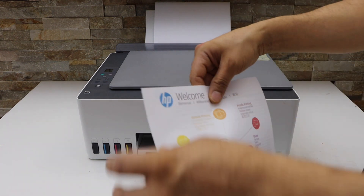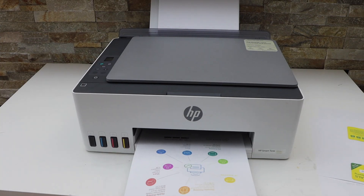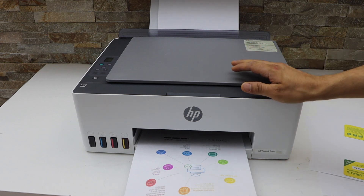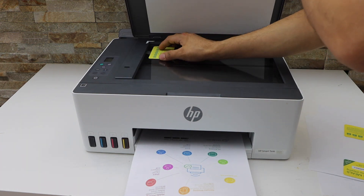That's the easiest way to do the two-sided copy with this printer. The second feature is to copy an ID — this printer has a built-in feature to copy an ID properly on the same side of the page. Open the lid and place the ID you want to copy facing down.